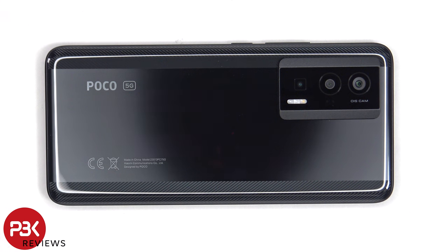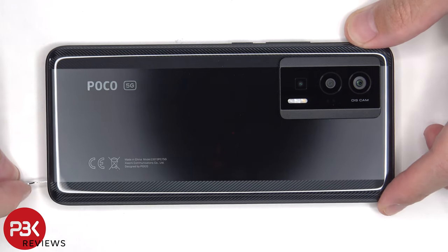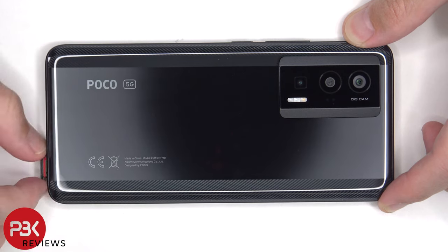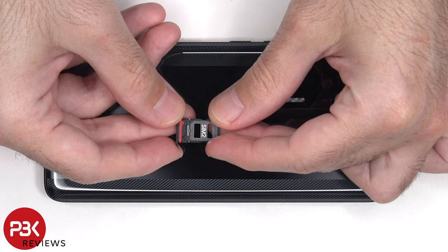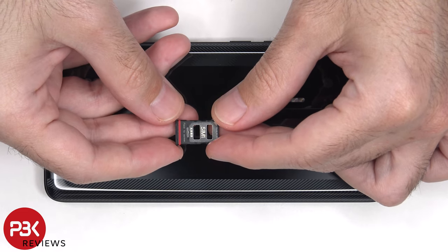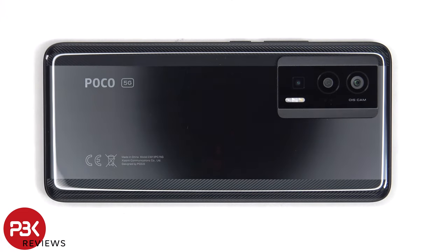To start off, the SIM tray needs to be removed. Now heat needs to be applied to the backplate to loosen up the adhesive underneath, and then a pry tool can be used to pry the backplate off.